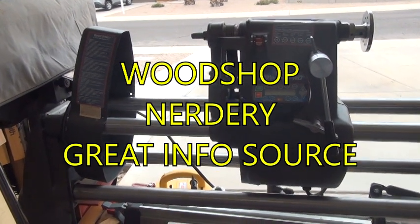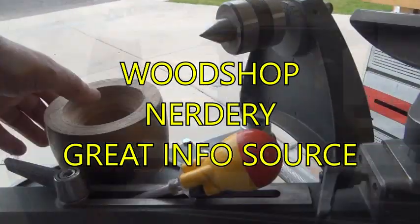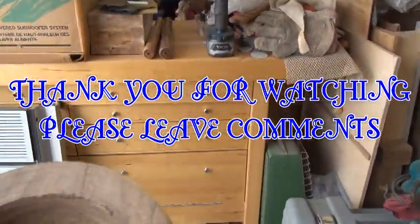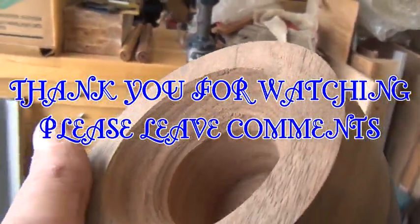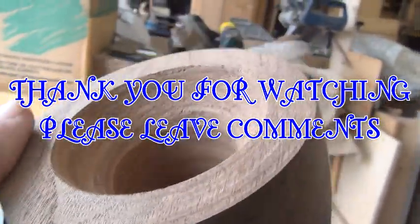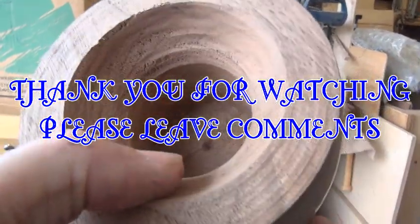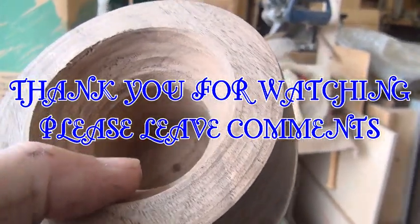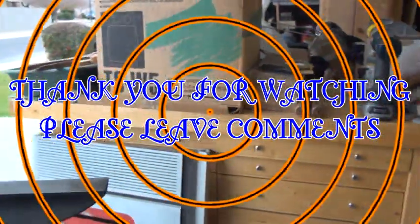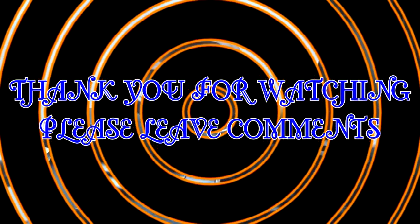Thanks for watching, please leave comments - I need to know what's going on. And subscribe if you could. Thanks again. Kind of an afterthought - I don't know if you can really tell, but maybe you can see. Get a little light on it here. It's really rough the way the tool was jumping around in there - really, really rough, especially right around the edge. Anyway, that's kind of what I'm dealing with. Just moving around. Maybe it's me - I'm not that good at it, I haven't done it for quite a while. But we shall see. Thanks again.